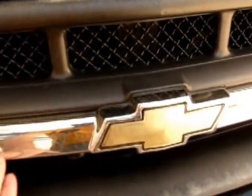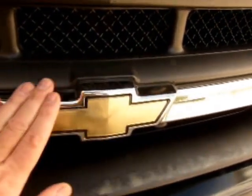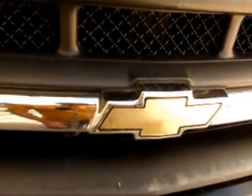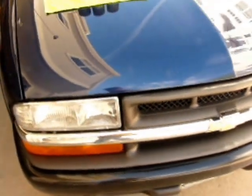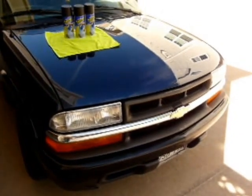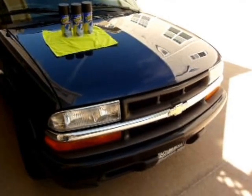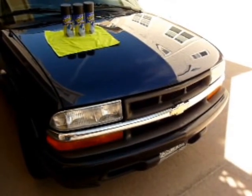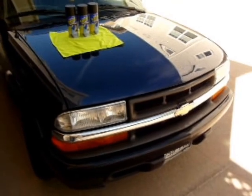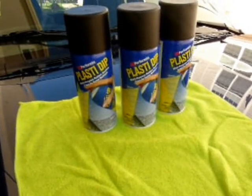I'm going to take her down to the car wash, get her nice and clean, and then take the next step of wiping this thing down really well with some alcohol. I've got some 99% alcohol that has hardly any water in it, and that will make sure we get all the residual treatment and silicone or whatever has been put on this thing over the years and get it very clean. Then we're going to mask some things off and talk a little bit about the Plasti Dip.